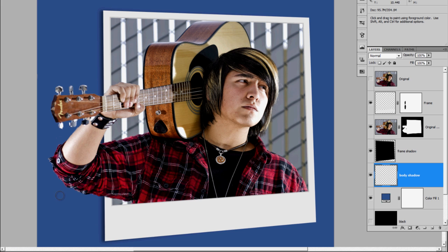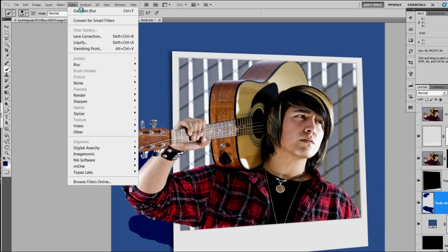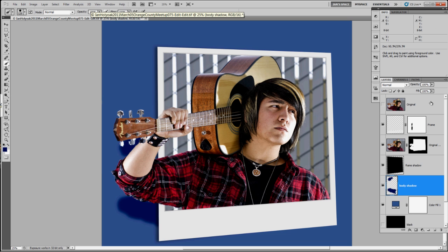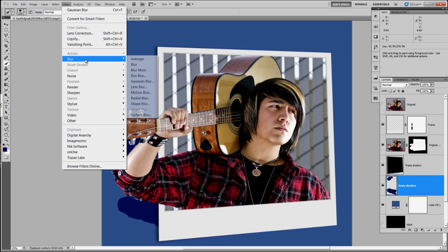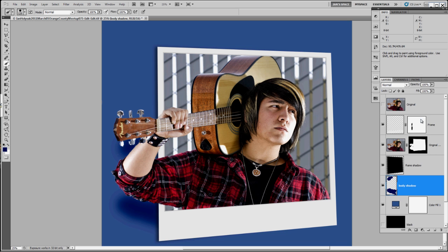I'm just hurrying through here, so please don't critique exactly how the shadows are falling — it's just for demonstration purposes. I'm going to do a shadow for the guitar and the elbow, give it a blur, then undo and give it more blur because the elbow is further off the background than the paper is, so I want to increase the blur for more dissipation. That looks pretty good. I'll drop the opacity of that, just like I did on the frame shadow. All these shadow layers are adding a little more dimension to the photo.